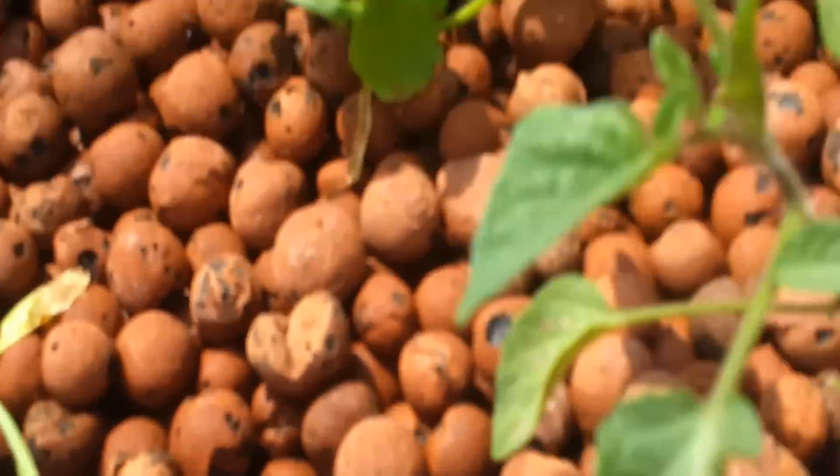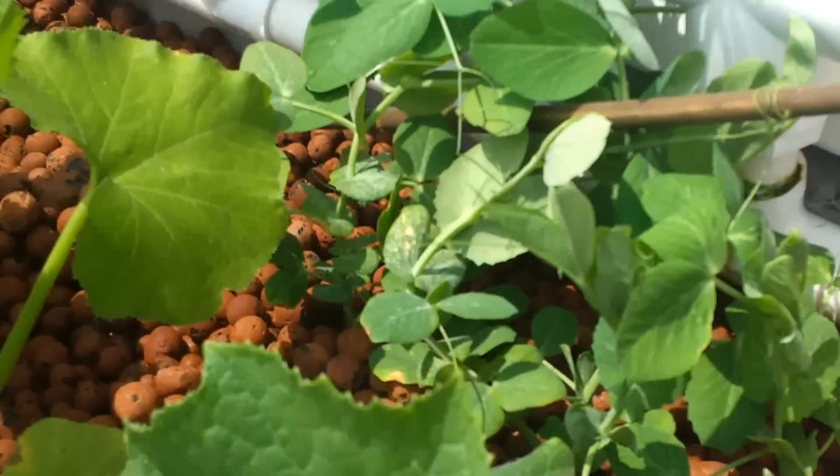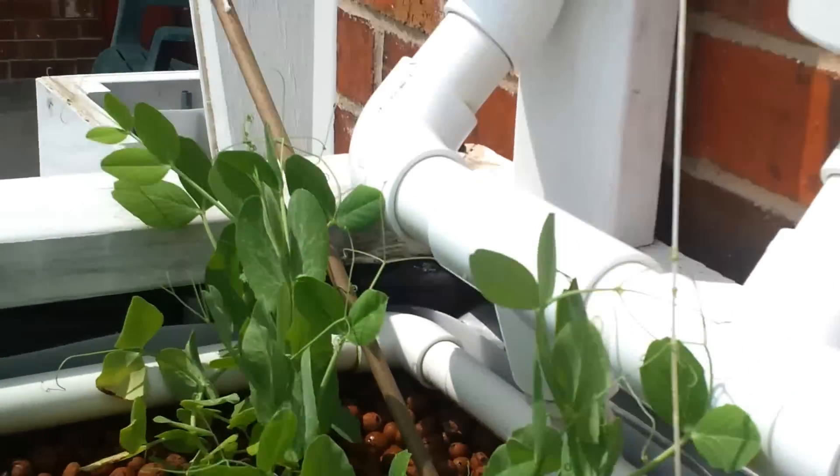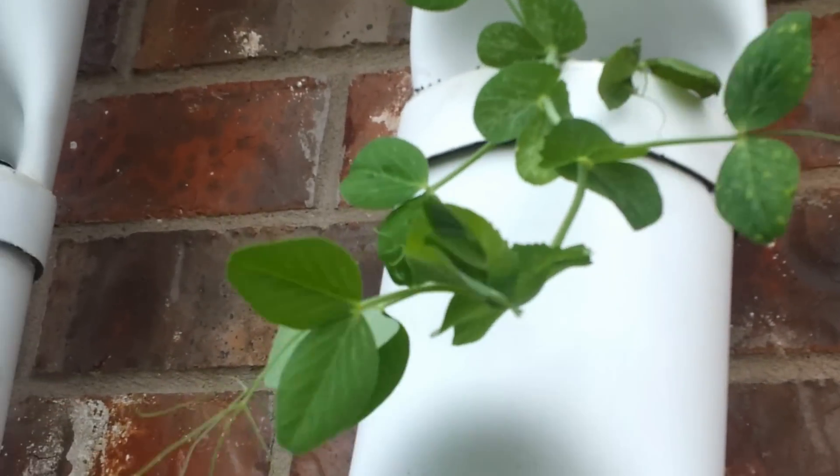Tomato plants are starting to come in. You can see I put these little sticks in here for the peas, so the peas will start having something to climb on. This pea needs something to climb on — he's looking for something.